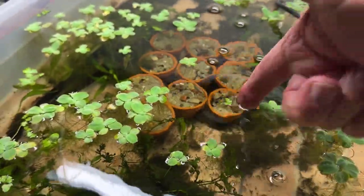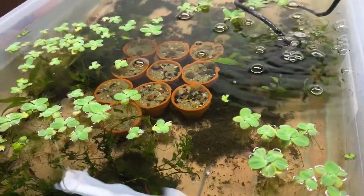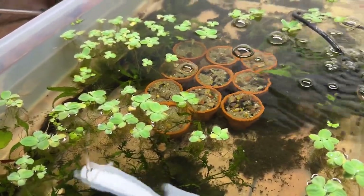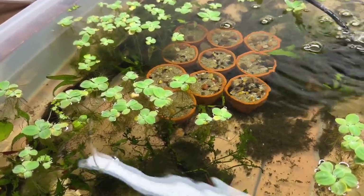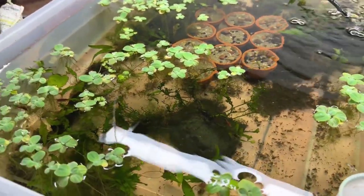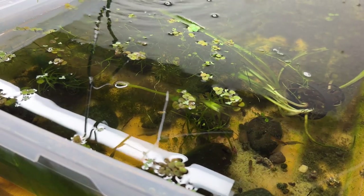Anyway, those are just more thoughts on duckweed management, because that's really what it comes down to. I hope that helps and maybe you'll get something out of it. As always, thanks for looking.